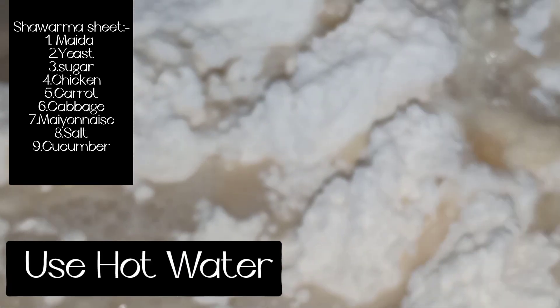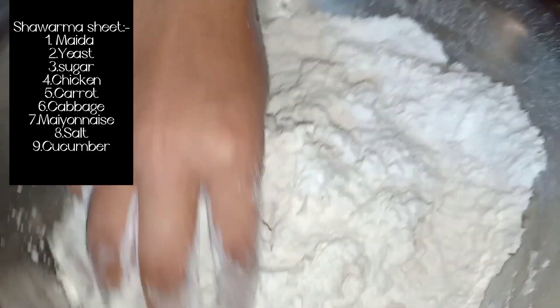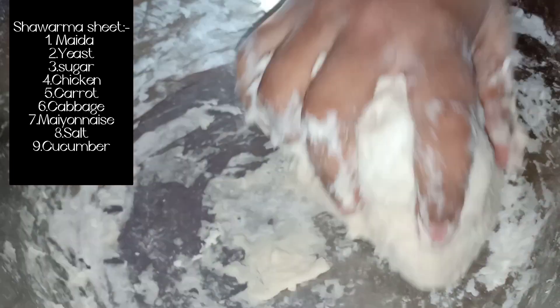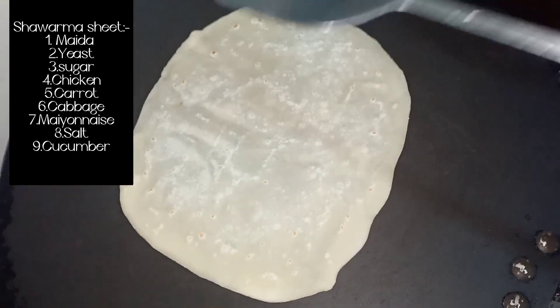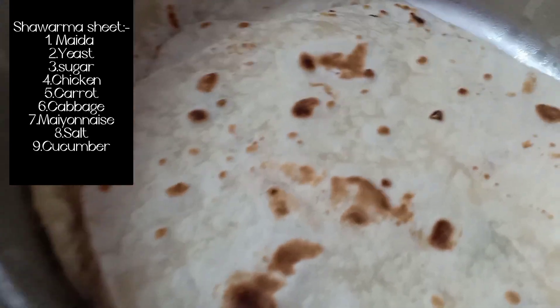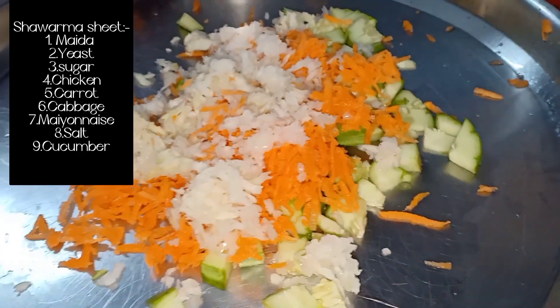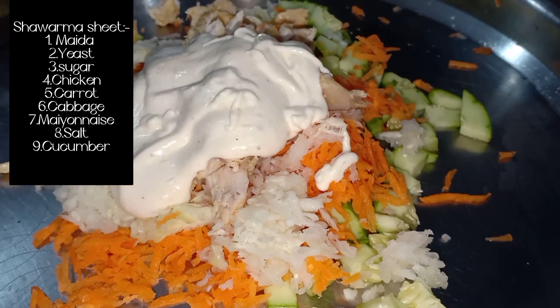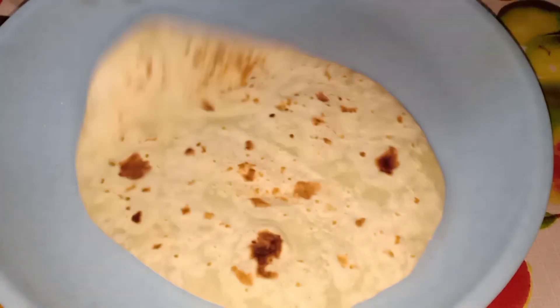First, we add the yeast in hot water. We add the water to the maitha.